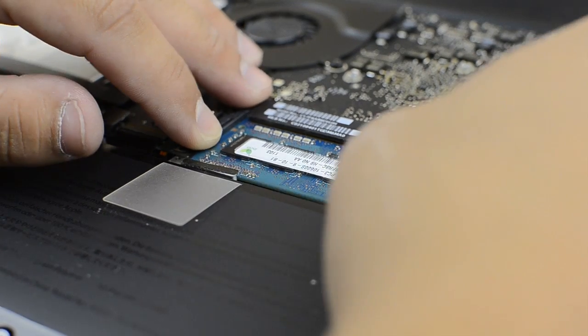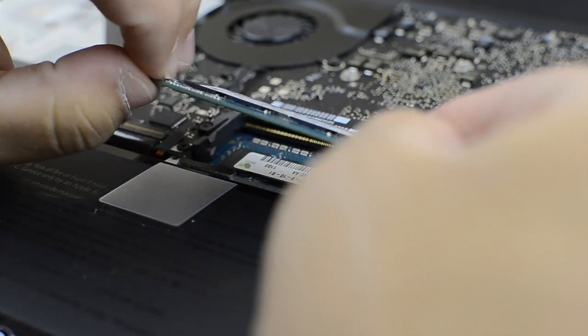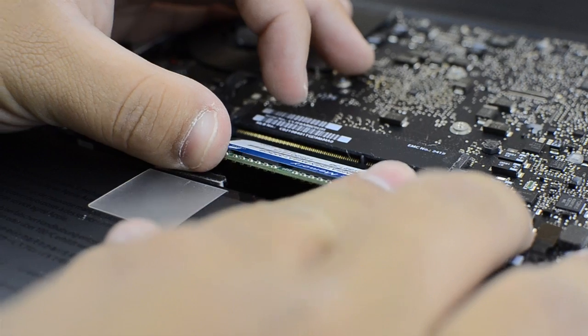There are two little tabs that you can see me pulling right now — just pull those to the side and it will pop the memory up. There's one on top of the other, so just pull it out. The bottom one is a little harder, but just work it out and it will come out. Then I went ahead and installed the memory — it's exactly the same way you pulled it out, just put it back in.